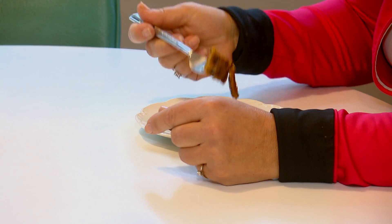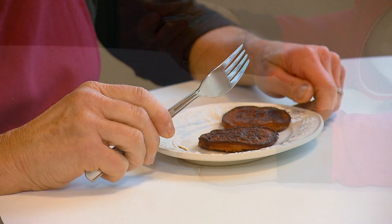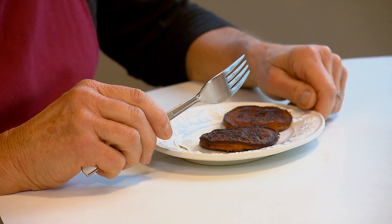In Sayville, I'm Mary Musi, News 12 Long Island. So why the squash — is this more nutritious than a sweet potato? They're comparable.